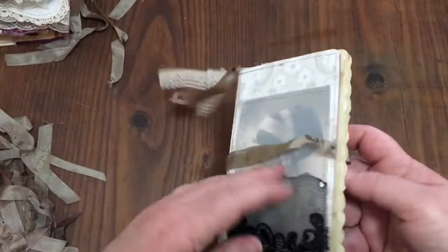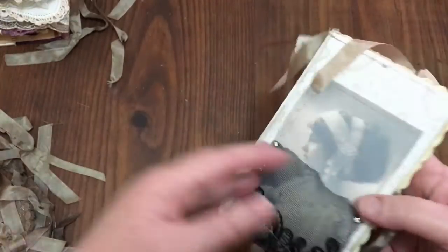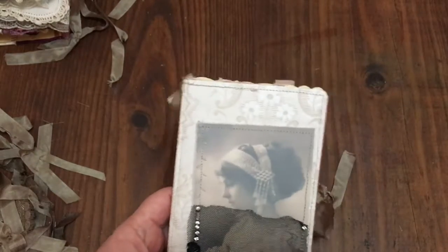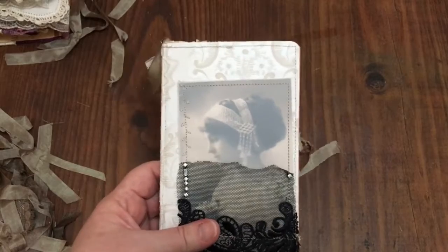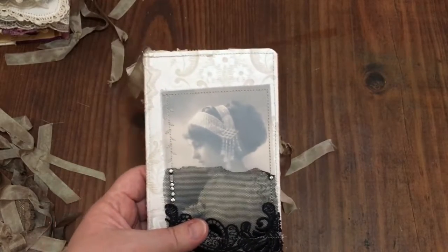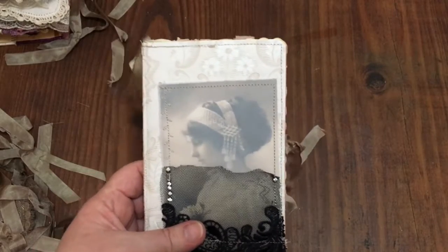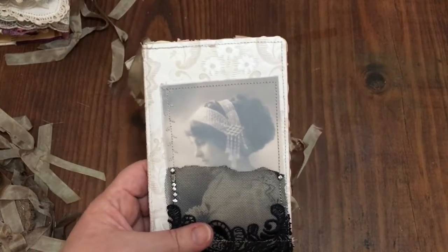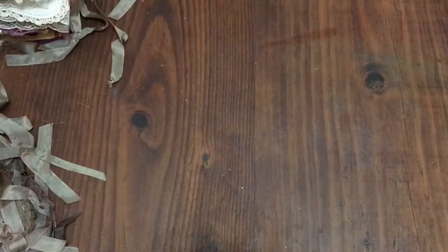So as you can see each of them are very different but they're quite unique and lovely. I hope you've enjoyed that and if you have please give me a thumbs up and feel like subscribing. I can be found on Facebook at Vintage Style Journal Creations, on Instagram as Vintage Style Journaler, and I have an Etsy shop - Vintage Style Journals. Thanks again for watching.